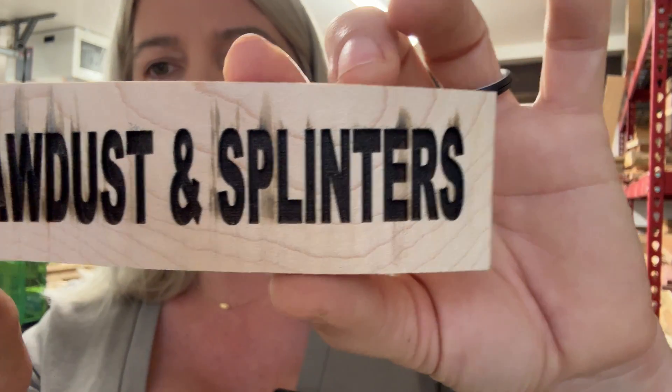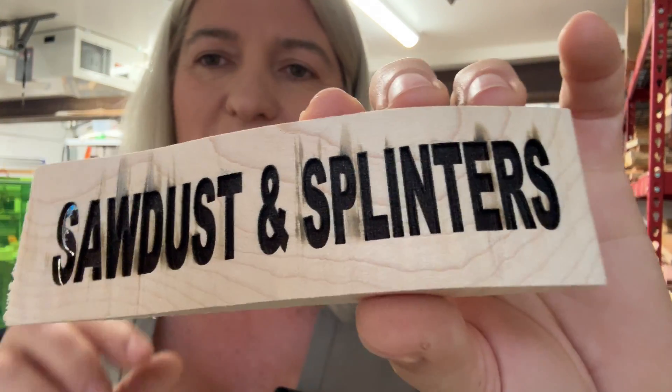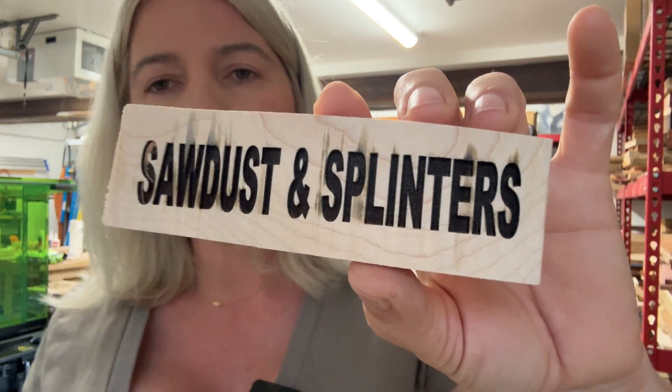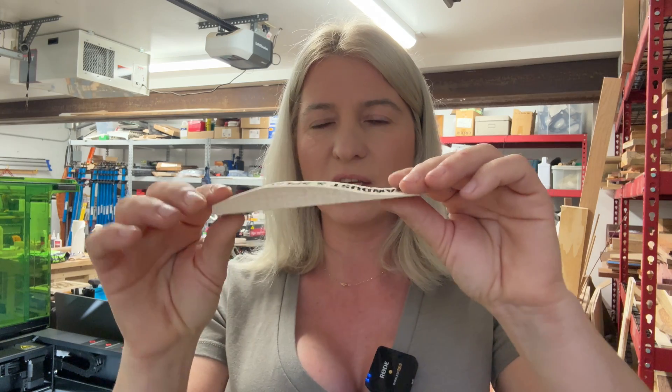I think the engraving ended up really really good. My settings were way too powerful for this, but I just wanted to make this video to quickly show you how to set up your machine so you can engrave on curved surfaces. That's the way you do it — I hope this was helpful and you learned something new. Thank you so much for watching, my name is Kyla Ewing and I'll see you in my next video.